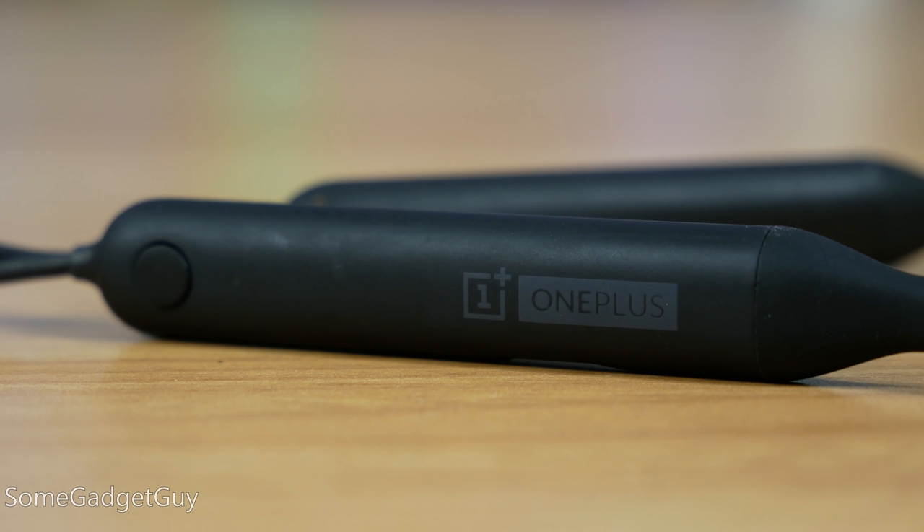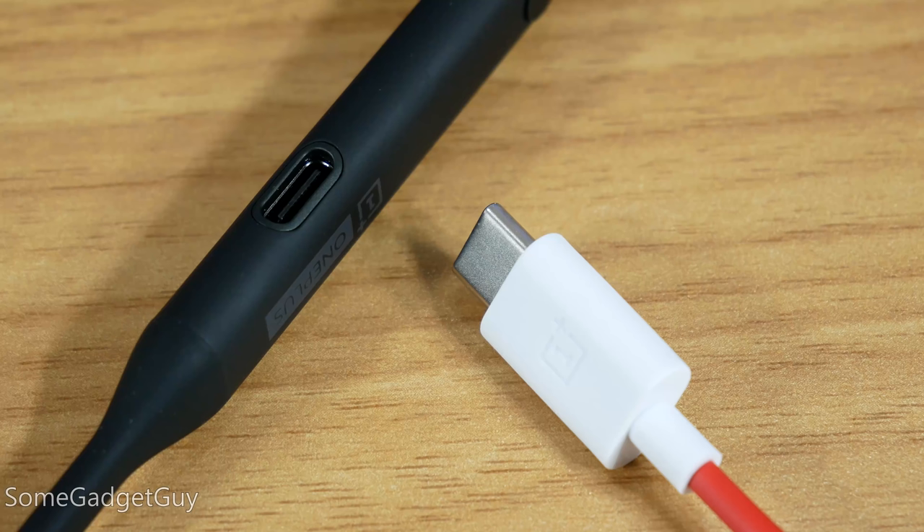It's a mostly rubbery plastic build. The satin finish coating is nice — it feels really nice in the hand — but I was a little put off by the exposed charge port. With this much space, I'd prefer that there was a cover, especially if you use your buds to work out. That feels less nice.